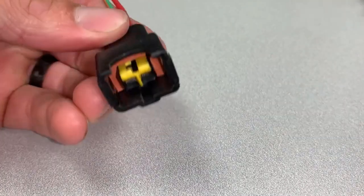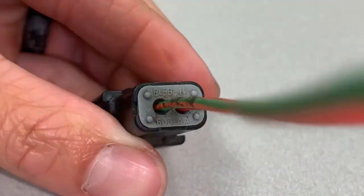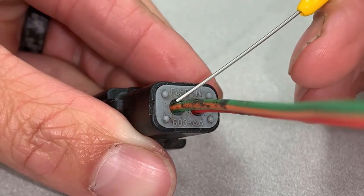Here's a second example of a weathertight connector. In addition to weatherpack, similar to the previous example, there is an additional rubber seal to prevent debris and moisture intrusion.